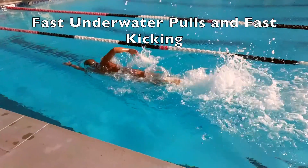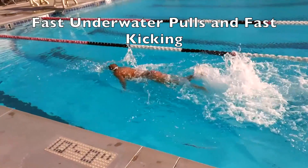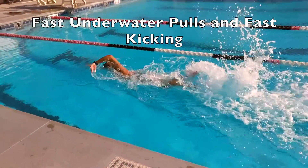But we're not letting go of the three steps: hand hits the hand, thumb hits the thigh, side breathing with your head on your shoulder.